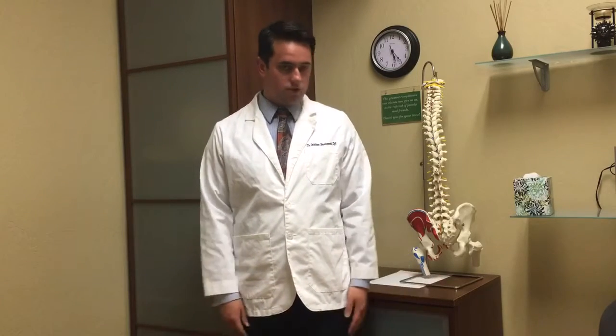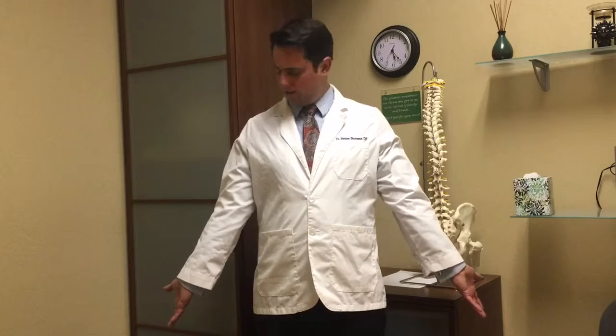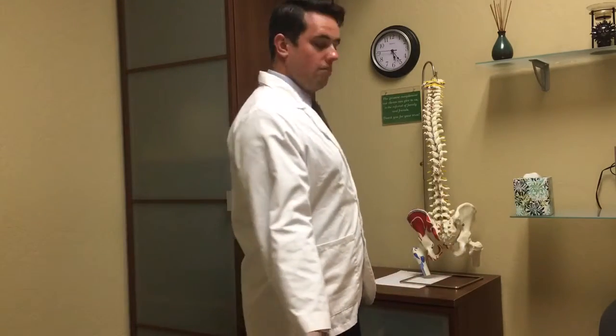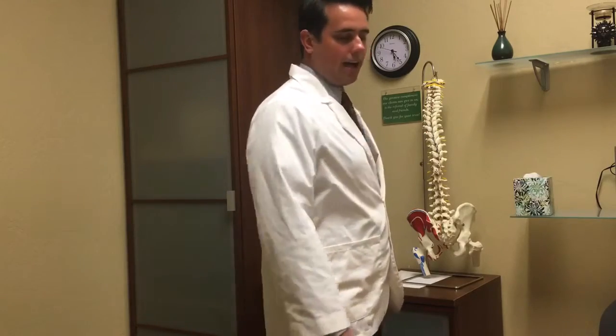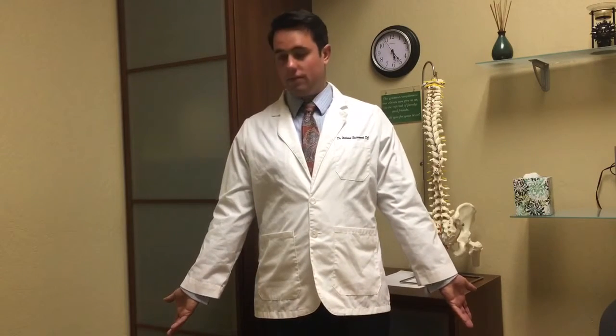The way that we reset the shoulders is we basically just take our hands and put them at our side. We're going to open our palms out to the side. You don't have to go too far — just go to the point that you're comfortable. That's why I like this exercise because it uses your neutral anatomy. A lot of times when I show people this stretch they go back like this, but it's not necessarily going back. All we need to do is keep our hands in line with our hips and open them up like this.